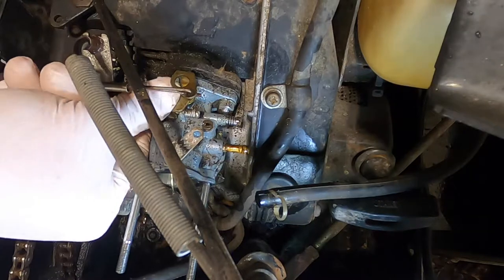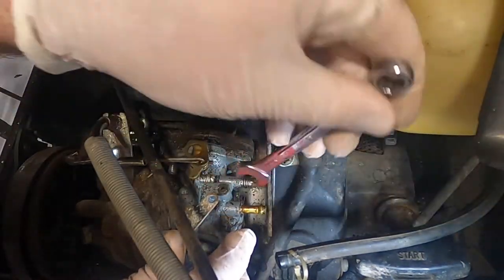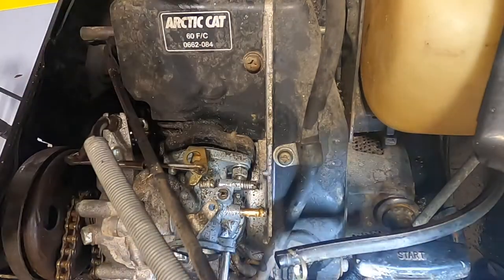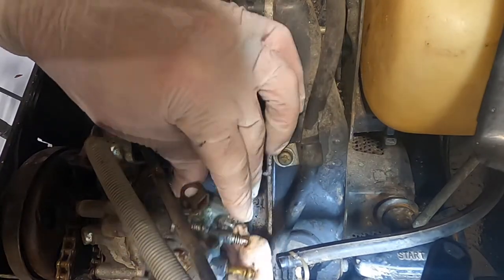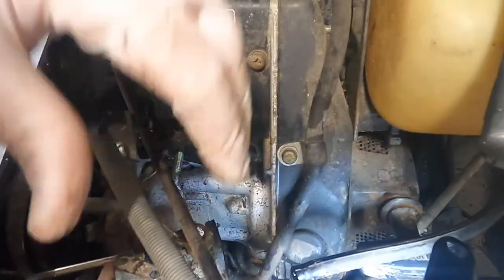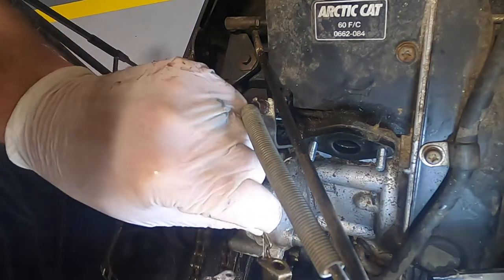10 millimeter nut — that's going to be hard to put back on. Try to catch that nut as it comes out — got it, nut and washer. Remember how this is oriented: it goes into the top and down.